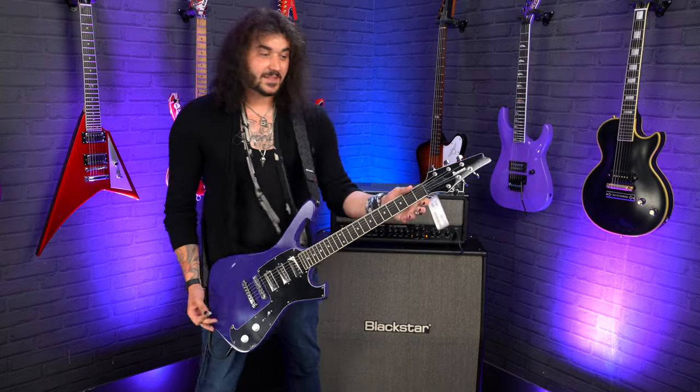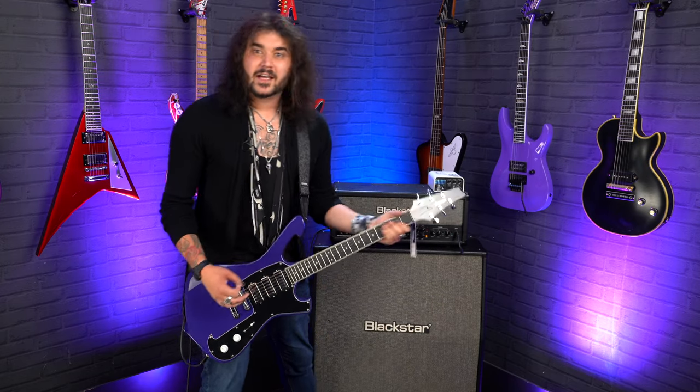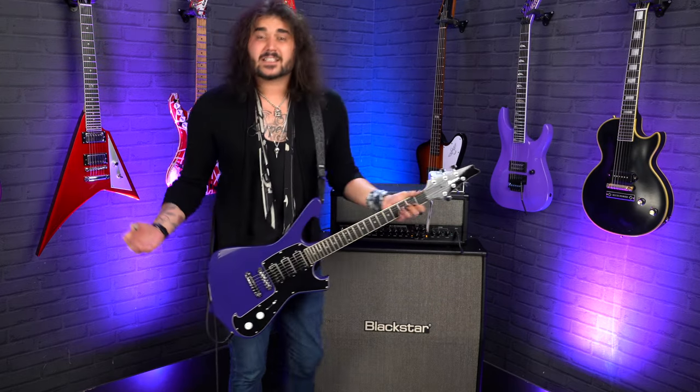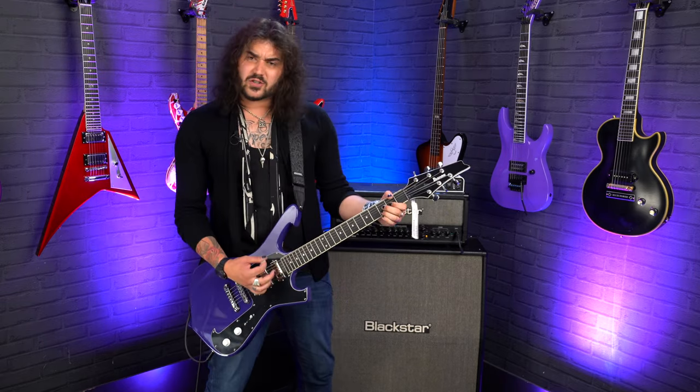The size of this guitar — not the scale length, it's a regular scale length, 24 and three quarters. But the overall size of this guitar is great, because I'm a tall guy, like Paul Gilbert's a tall guy. I'm 6'4", and this guitar just feels awesome. Perfect, almost.